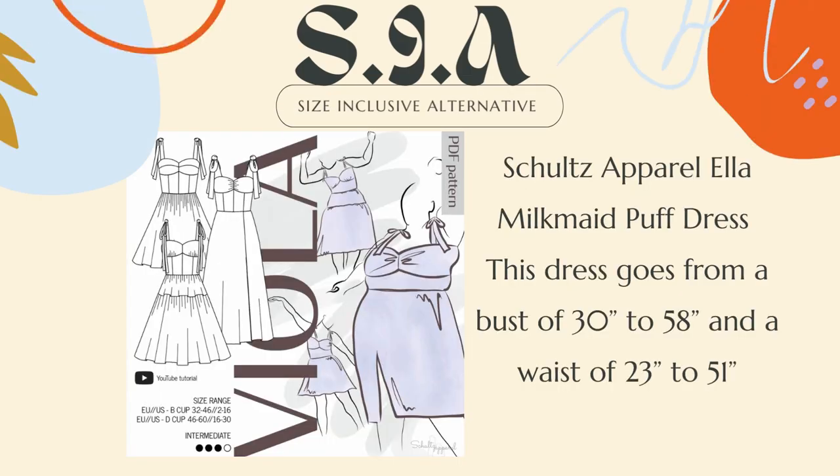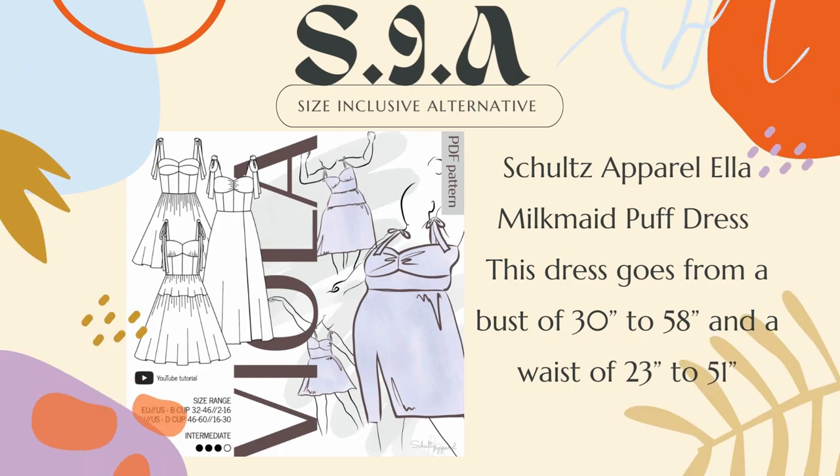In terms of sizing, the bust goes from 32 to 45 and the waist from 24 to 37, which is kind of limiting. For me personally, I am at the tip end of her sizing scale. So I've included an alternative: the Ella Milkmaid Puff Sleeve dress by Schultz Apparel. This dress features all of the same style lines but honestly has more variations included within the pattern, so you get a little more bang for your buck. While I have never sewn this dress, I have sewn patterns from Schultz Apparel and I believe her pattern drafting is immaculate — I absolutely love her patterns.